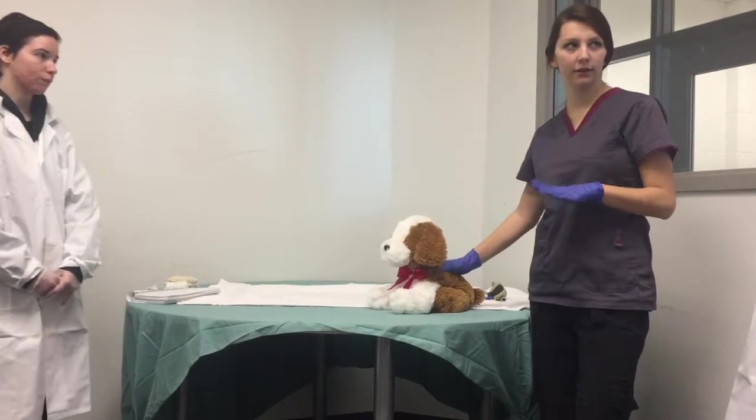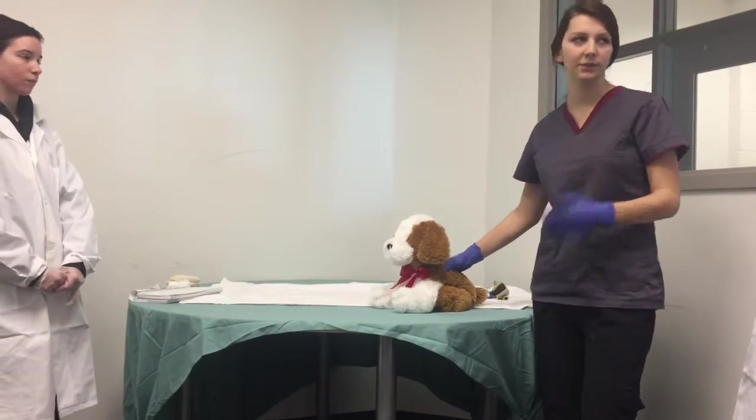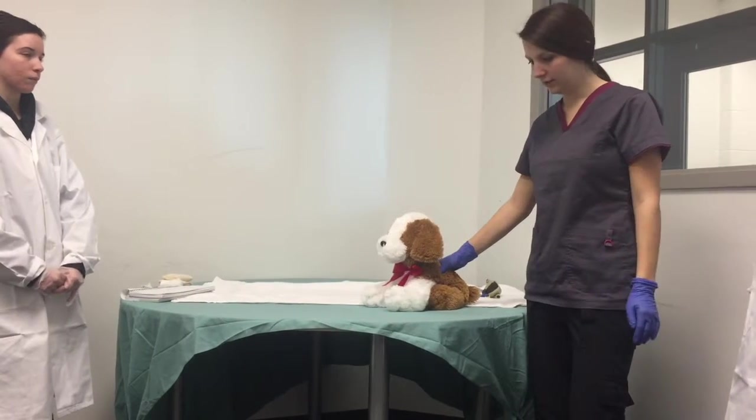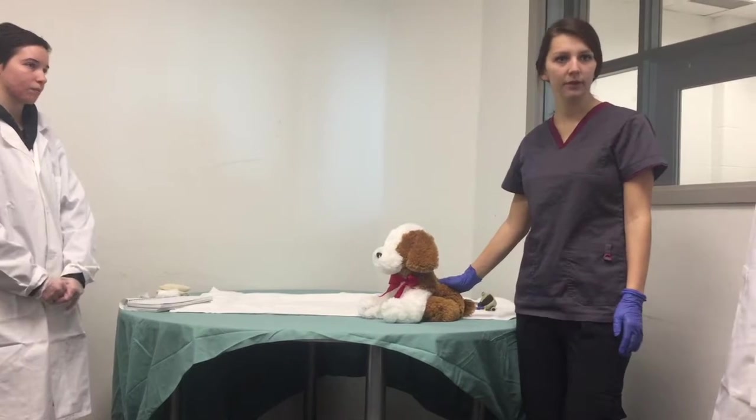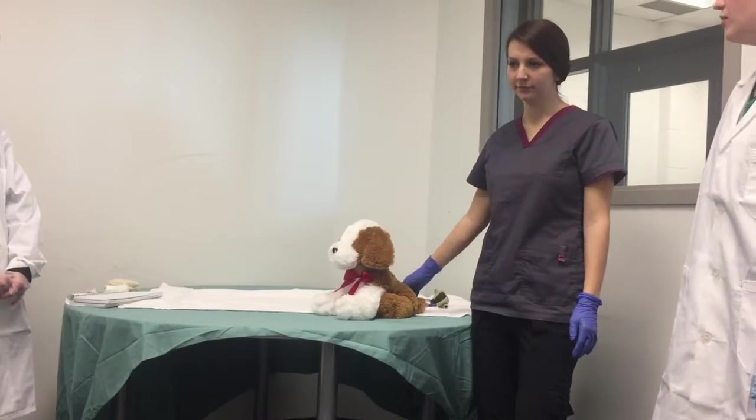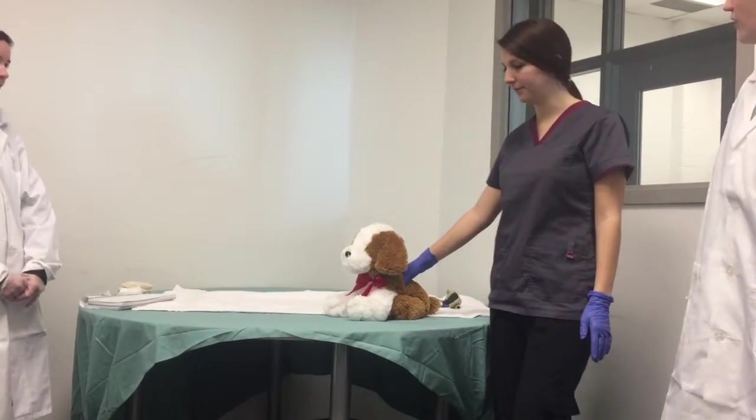I still want to put her on some IV fluids, since it's her first time, just precautionary. So we'll prepare the medications to sedate and get the IV fluids ready as well. Sounds good. Alright. Thanks, Austin.